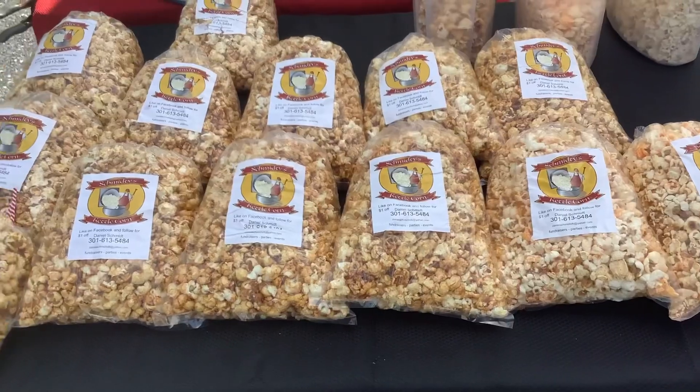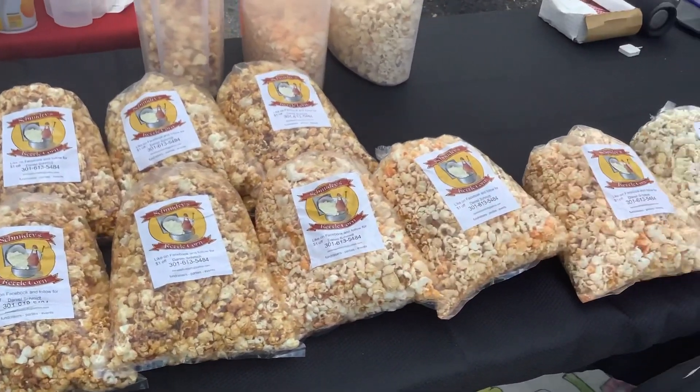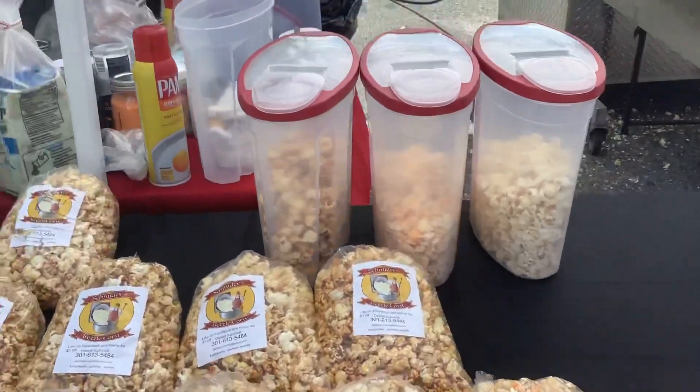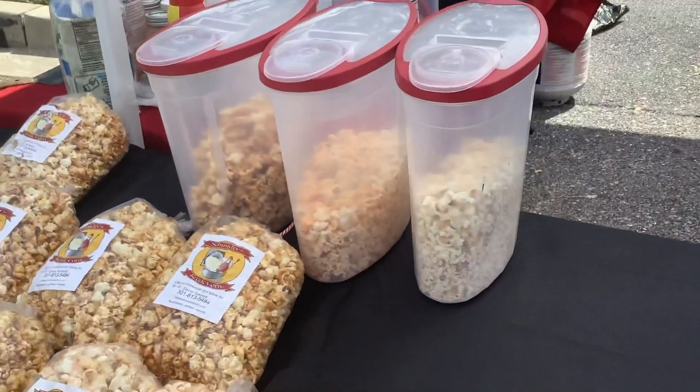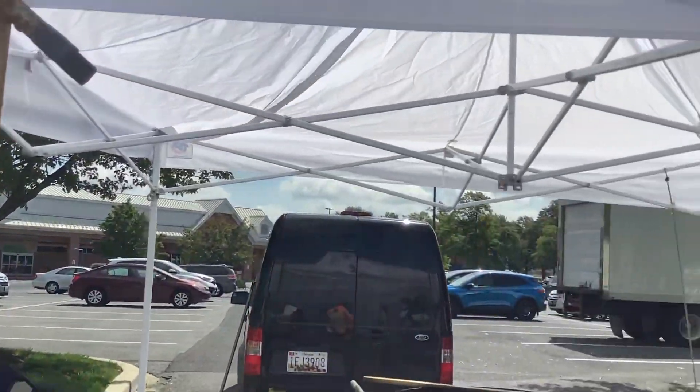When I get set up at a market, this is what the market bags look like. I offer samples of each flavor, and sometimes at the end of the day I'll sell out of all my flavors because it's unique.